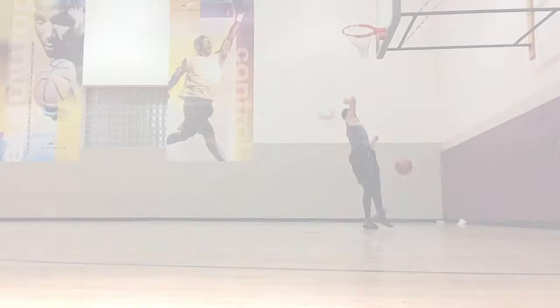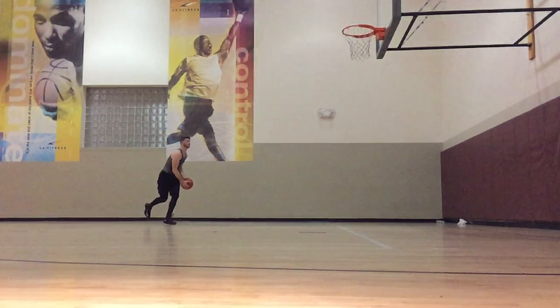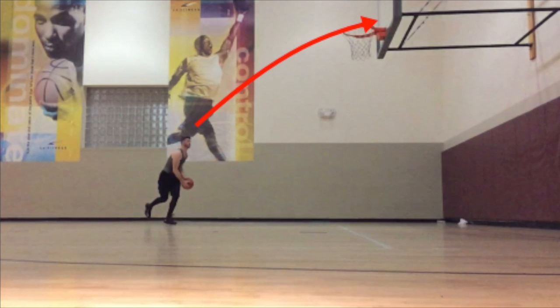The main mistake I see when people attempt an off-the-backboard dunk is that they throw the ball overhand, resulting in a bounce off the backboard that is too fast and too high to complete the dunk.